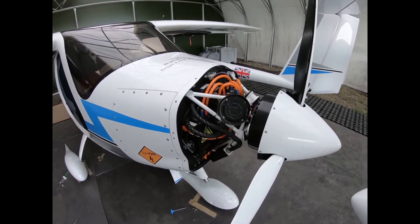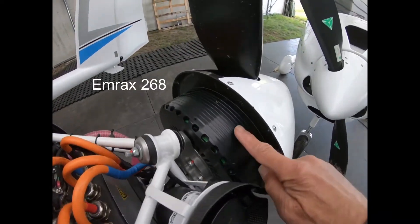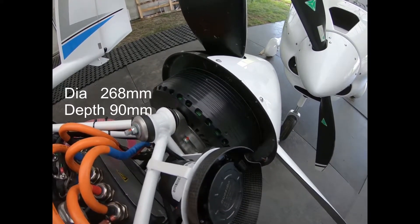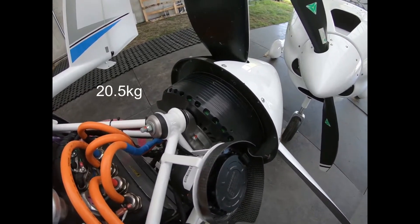This is a Pipistol Vellis Electro, and this is the motor. It's an MRAX 268, which means it's 268 millimeters in diameter. It weighs about 20 kilograms.